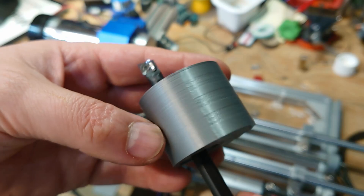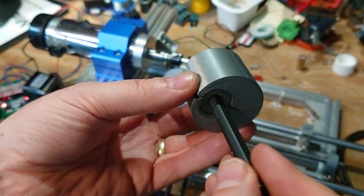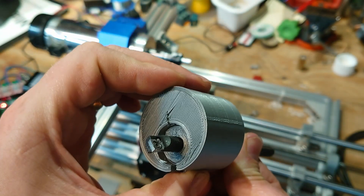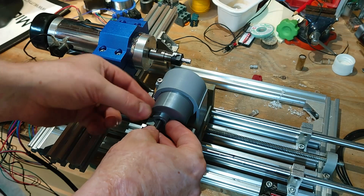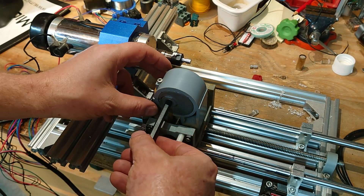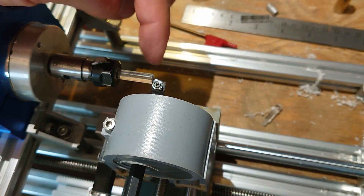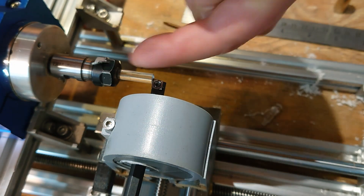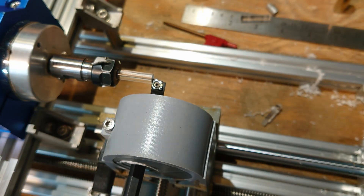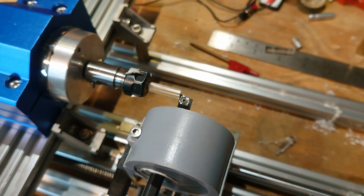So I 3D printed an adapter for the tool — that's grub-screwed in there, and then that fits in and allows me to adjust the height while keeping the tool level in this clamp system. The screw clamp here just squeezes it all together. I've set my zero by positioning the tip of the tool on the centre of the work, and in the Z plane it's just touching the end of the work. I've created a model in Fusion 360 and created a toolpath from that — basically just a simple profile turn. I'll run that now and see what it looks like.